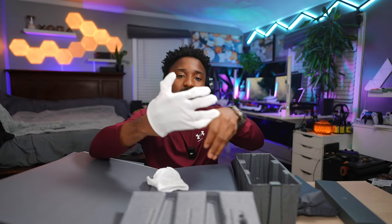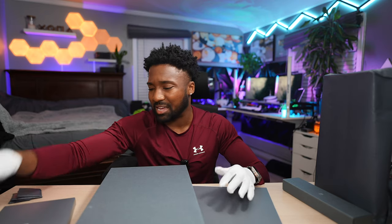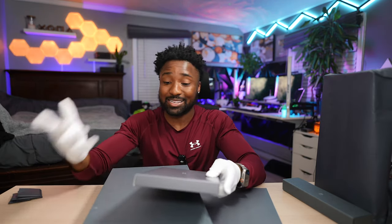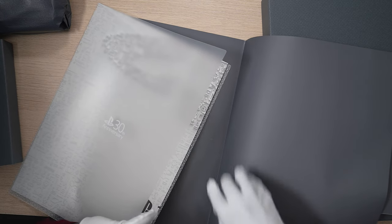I'm going to whip out my Mario gloves. I really did want the PS5 Pro 30th Anniversary, but by the time I got into the PlayStation queue or got into the actual website, it was too late. I think this is a poster — let's take a look.